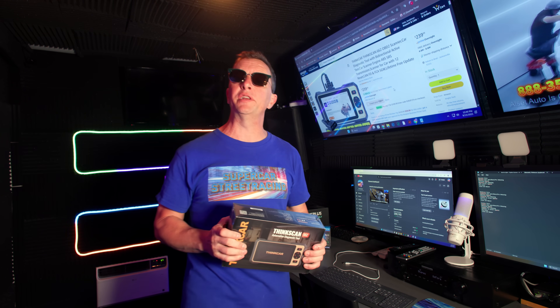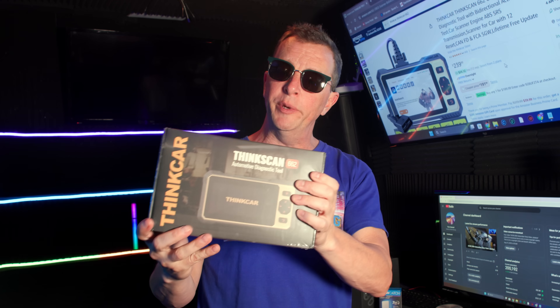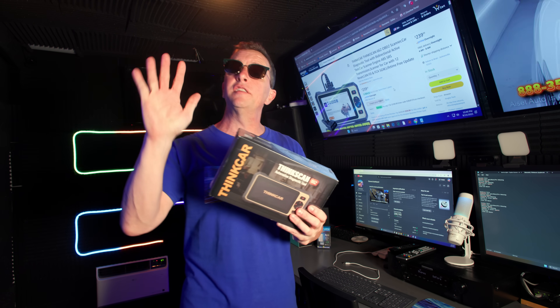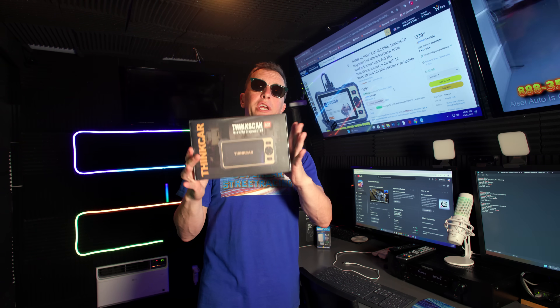Welcome back to Supercar Street Racing for another episode. Today ThinkCar reached out to us for the second time to see if we wanted to take a look at their other OBD2 scanner — the ThinkCar ThinkScan 662. We're going to get this thing unboxed, hook it up to Richard's truck, and see what it can do.